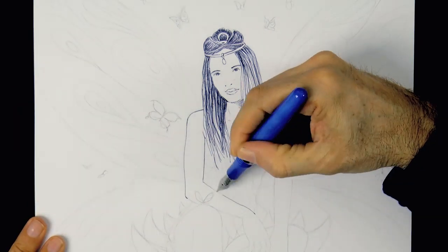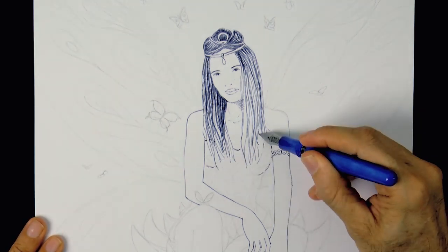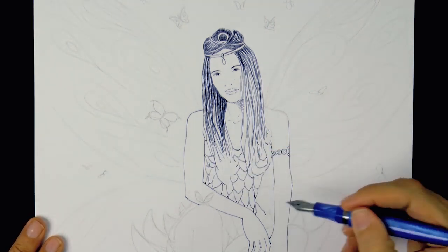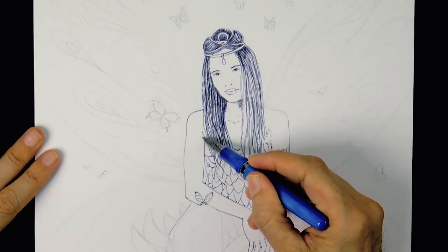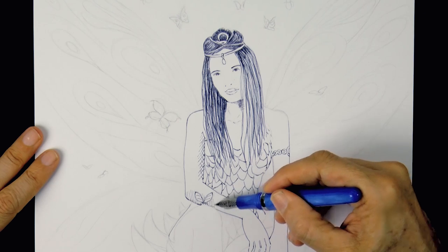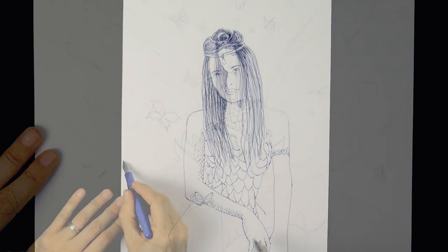Now the arms and the hands. Since I already sketched them with pencil, this is really easy. I spent a long time doing the pencil sketch and making corrections. Now this is the fun part and what makes it look nice.